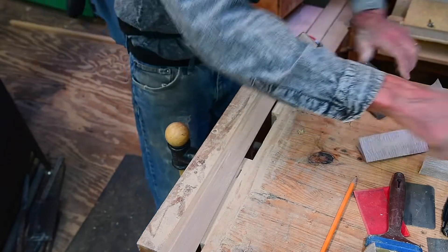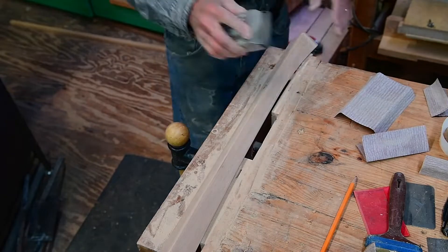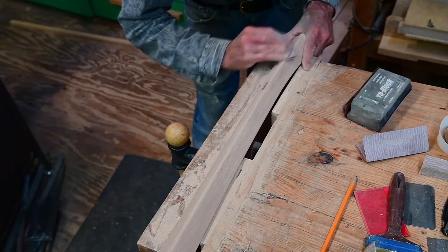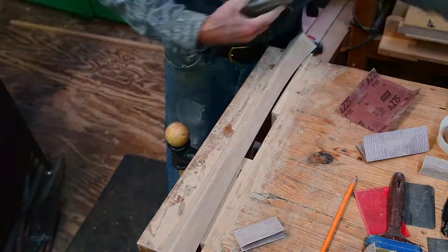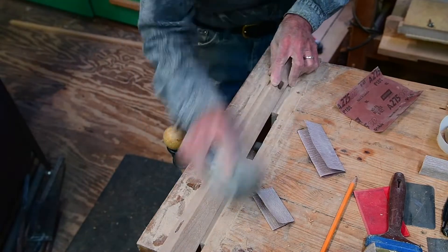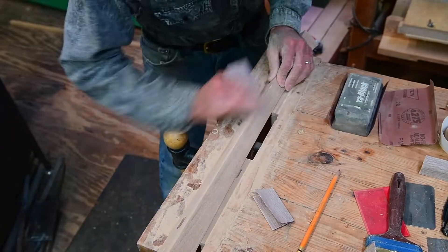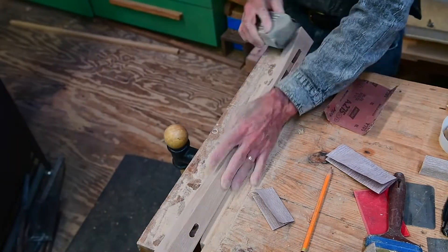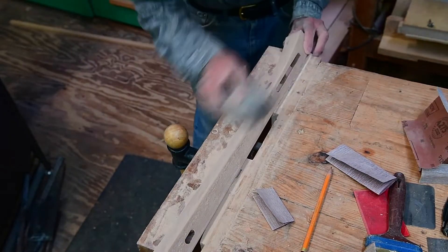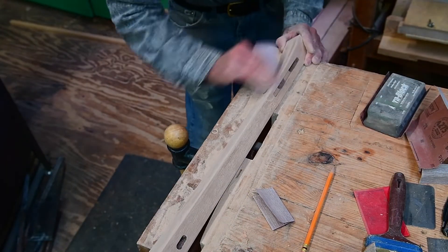Now we'll go to the next round over and start the process again. The same steps we used in real time are happening right here: correcting anything, making an equal-size flat, blending that flat into an eighth-inch round over, going down through the grits and blending it finally with 320 to the finished piece.